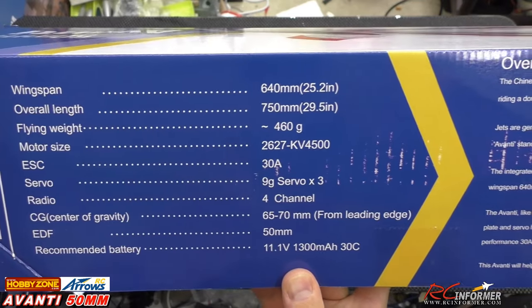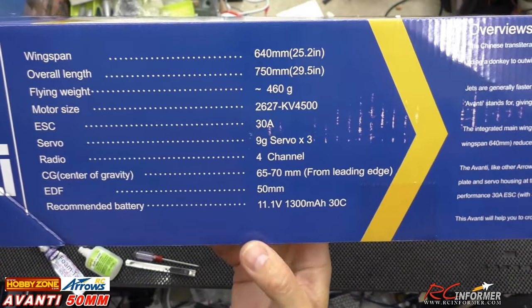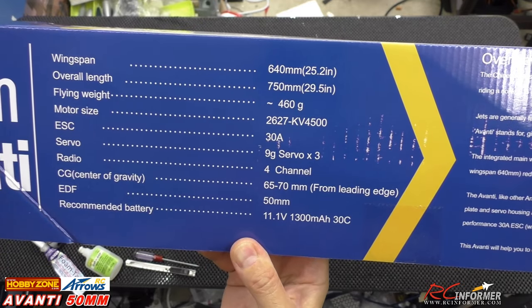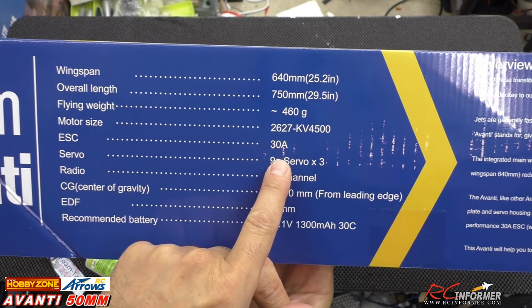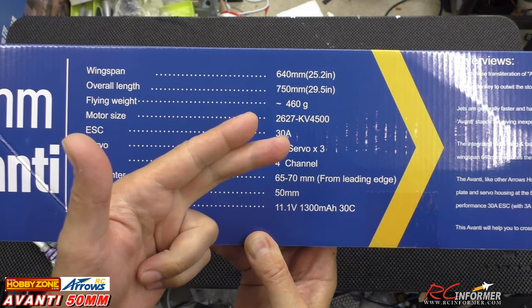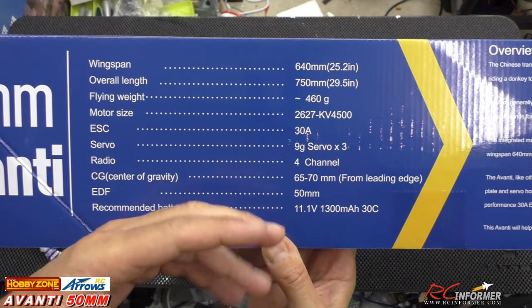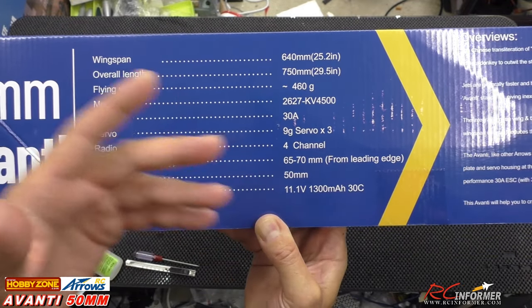Here are your specs on it. You can see your wingspan of 25 inches and length of 29 inches. Again, 4500KV motor, 30 amp ESC, nine servos. So it's aileron, elevator, throttle, and then the fourth channel is for being able to switch your stabilizer on and off and into different modes.